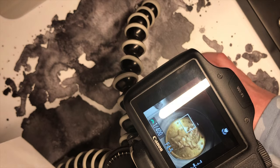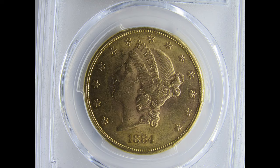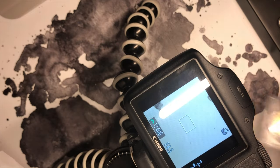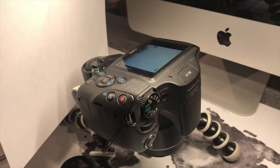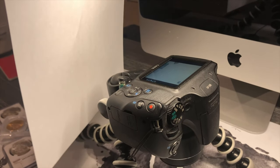I even like using my gold coins on it. Now that you know how to take photos like PCGS Photo View, you can really start to experience your collection in full HD.